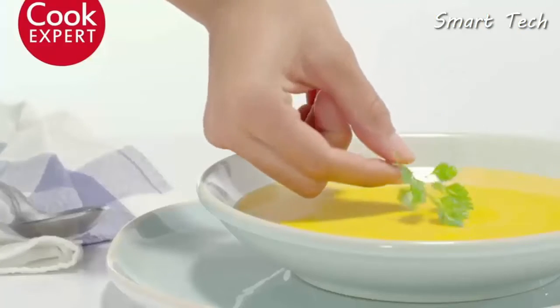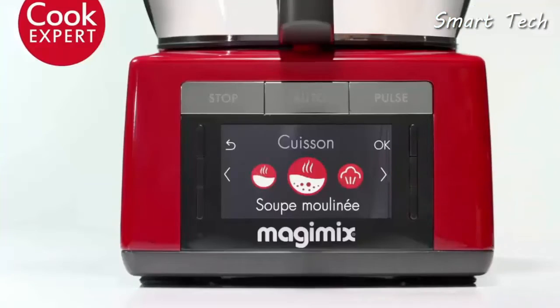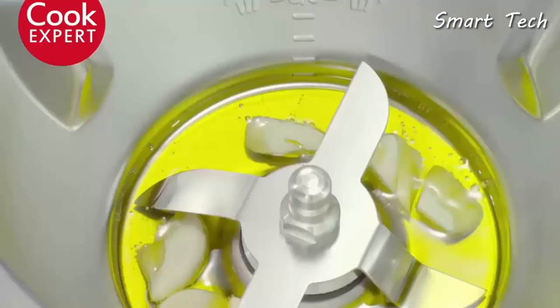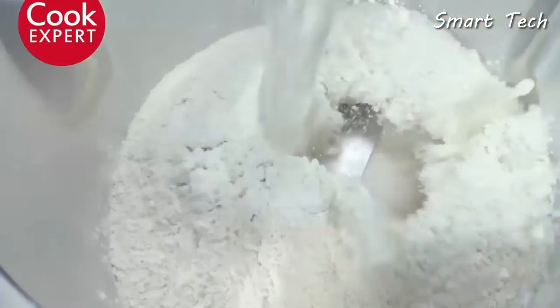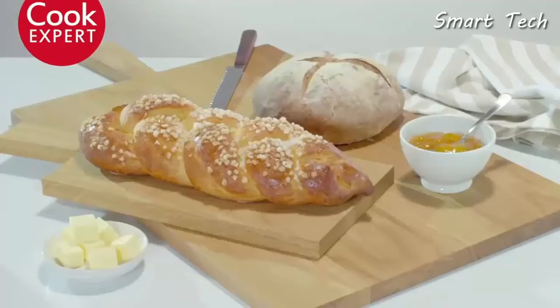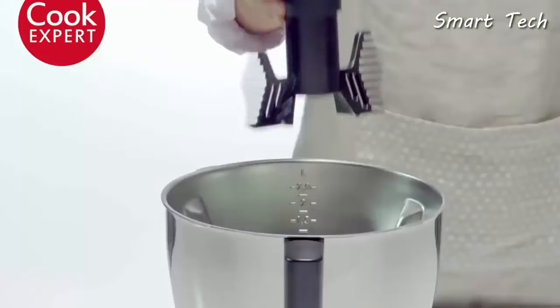Creamy or chunky, the art of soup-making holds no secrets for The Cook Expert. And now for some tradition — with its casserole bowl, The Cook Expert can simmer to perfection. What could be better than the delicious smell of home baking? A whole range of desserts just waiting for you.